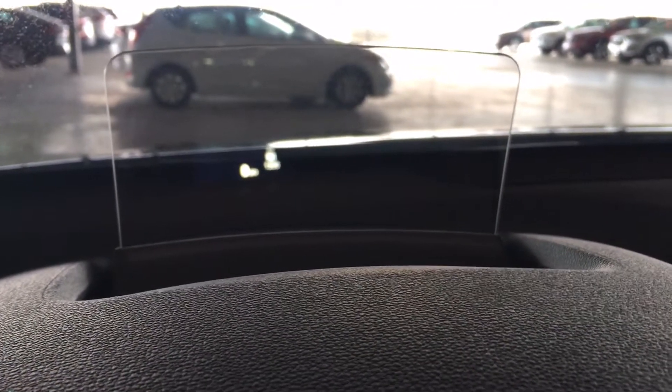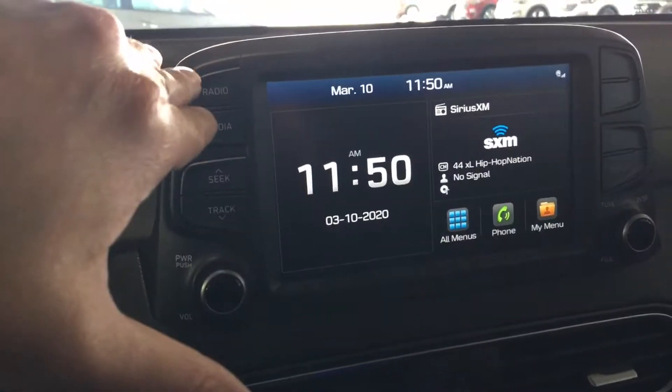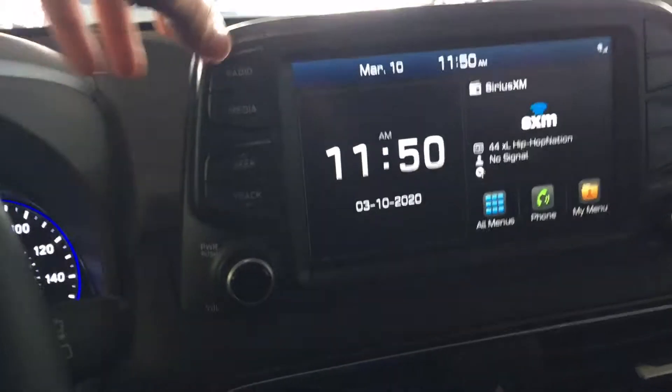The camera isn't going to focus too well, but you'll see the miles per hour there as well as the FM station, and whatever mode you're pressing will pop up on that screen. Let's go ahead and leave it on display — here's the screen right here, we've got the radio.